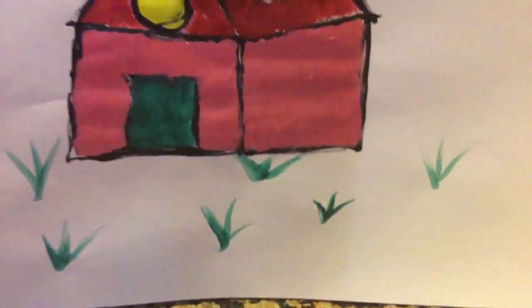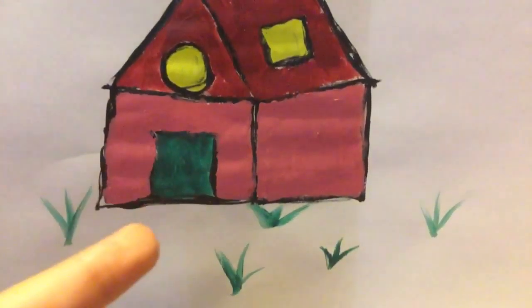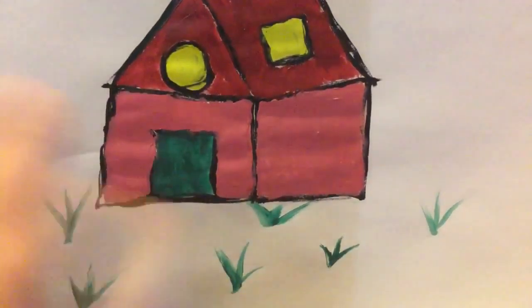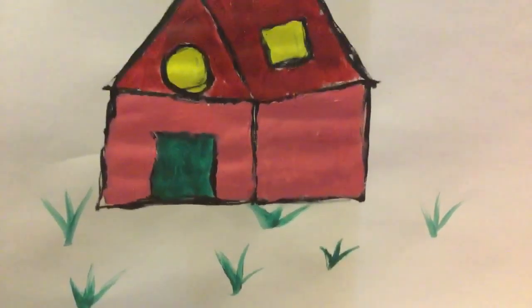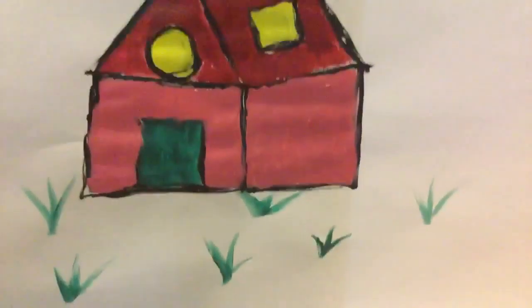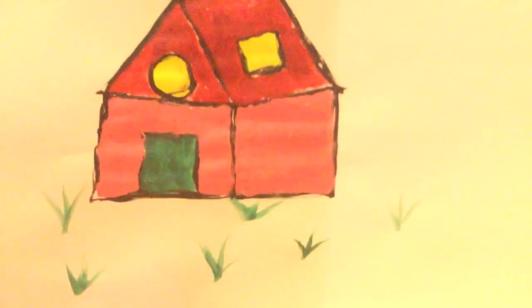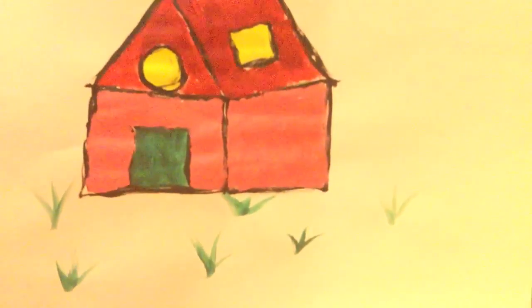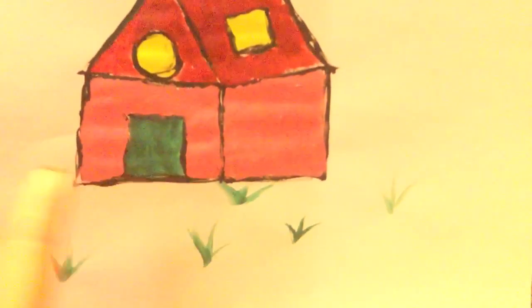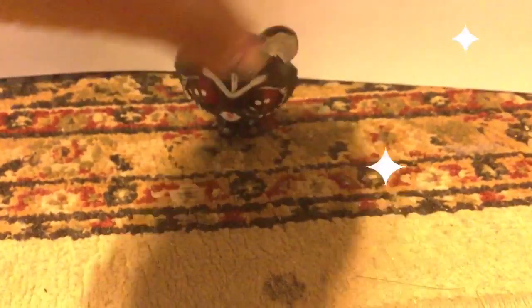Hello everybody, it's LBS Christmas video and today I'll be skipping my intro because it's a little bit too much work. I'll be showing you my best custom ever — and if you see this half right here, I painted it. Ta-da! So this is what she looks like.